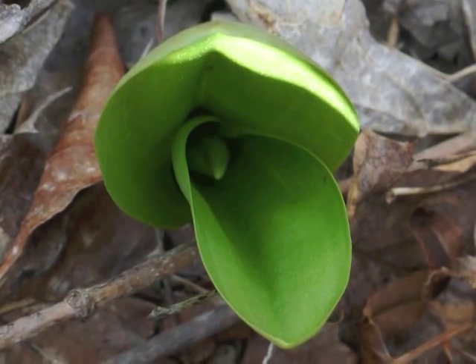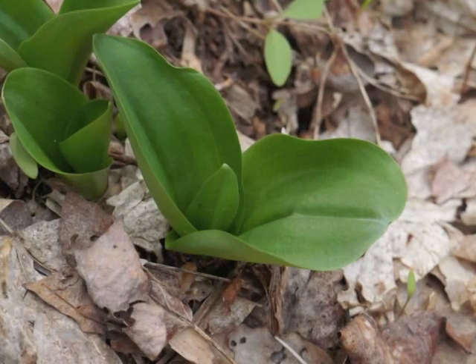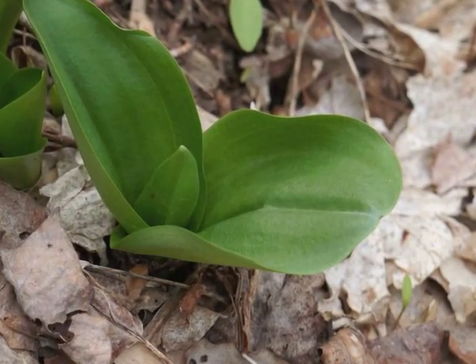Initially, the two leaves arise curled around each other, with a green bract appearing in the center between the leaves. As the leaves mature, they become broadly elliptic in shape, with a single deep indentation for the length of the leaf.